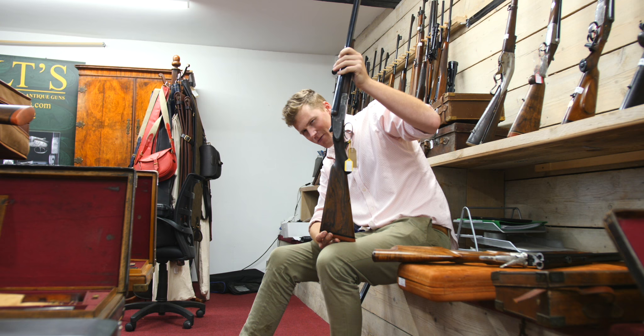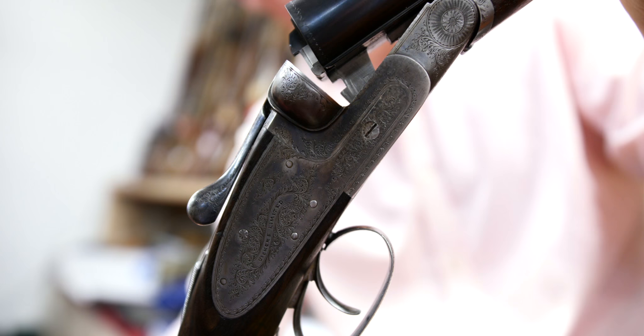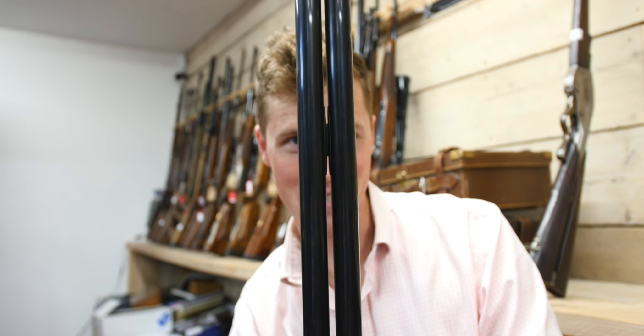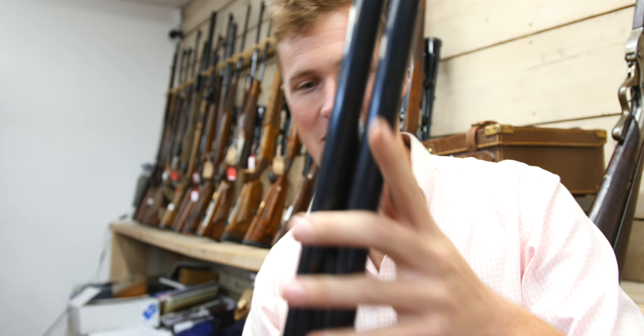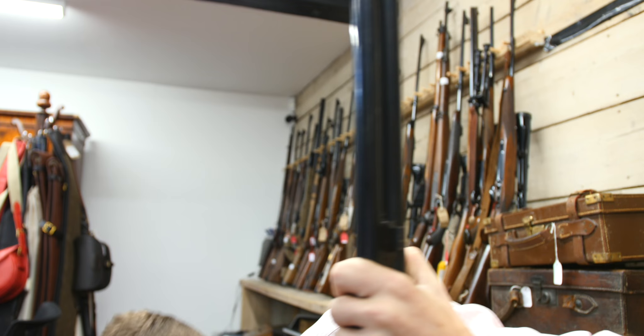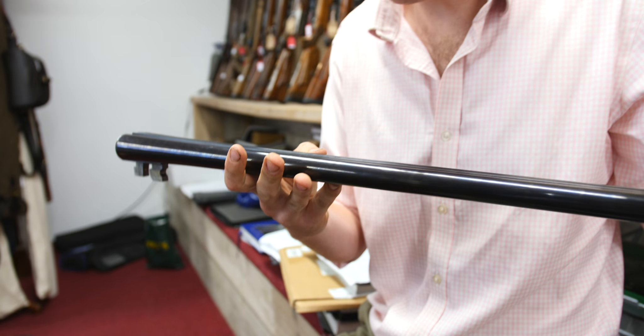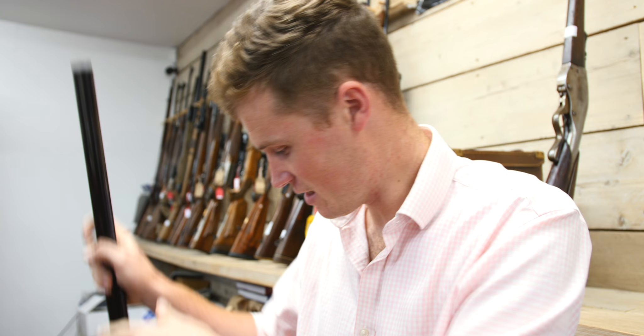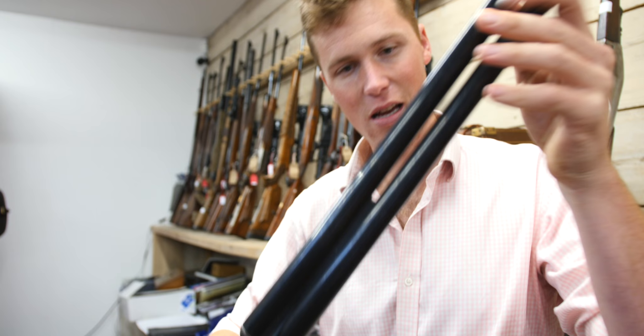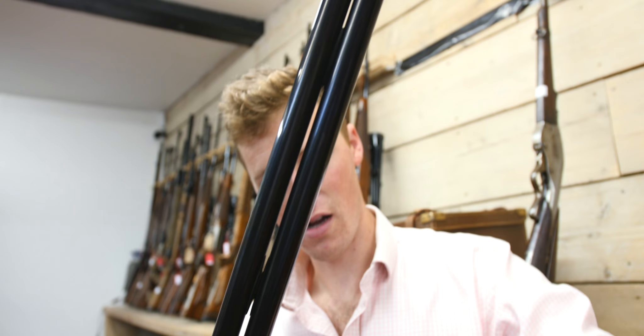From a distance, a garden-variety side-by-side sidelock top-lever Prince of Wales gun — at least until you turn it like this. This is ribless. This gun, Vickers Limited, comes with two sets of barrels. The first looks very much like a standard set — two-and-three-quarter inch chambered, 12-bore, nitro-proofed — Vickers Armstrongs Limited, Westminster, London. This set, as you can see, is ribless, with just a couple of adjoining bits — but apart from that, ribless.